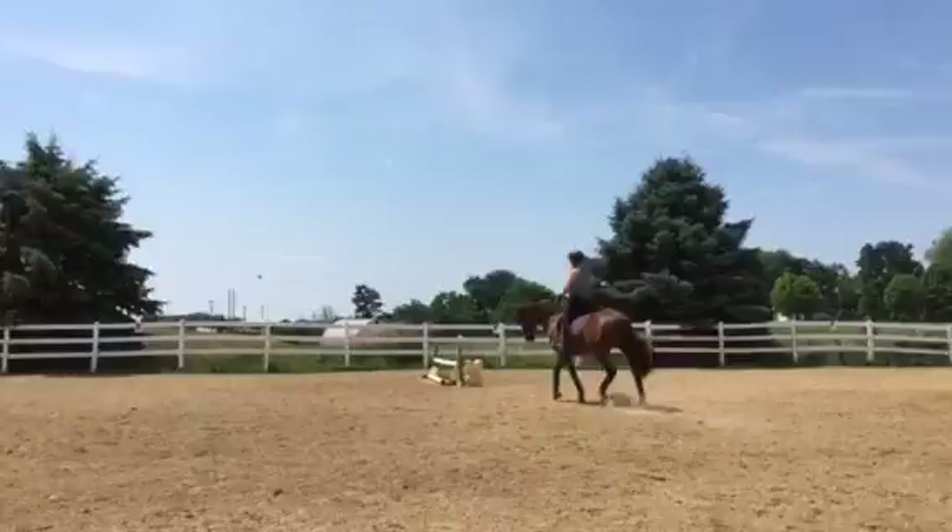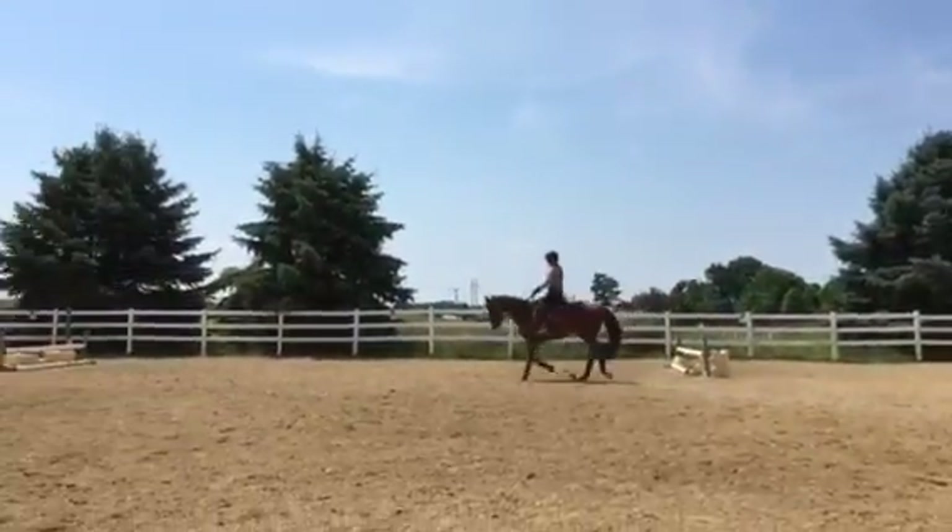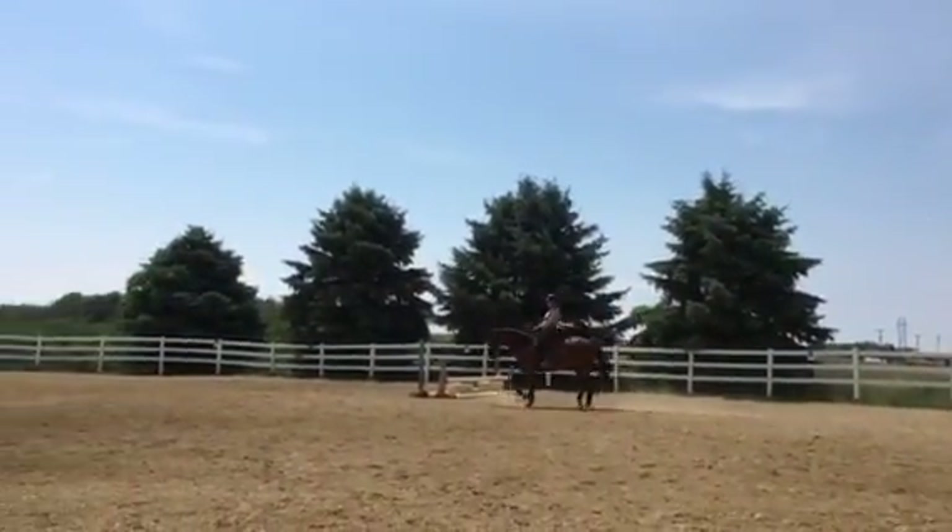If you want to start riding upper levels, he's got to be up himself. He doesn't want to go up because it's more work on his core. So when you're ready, ease yourself into it.